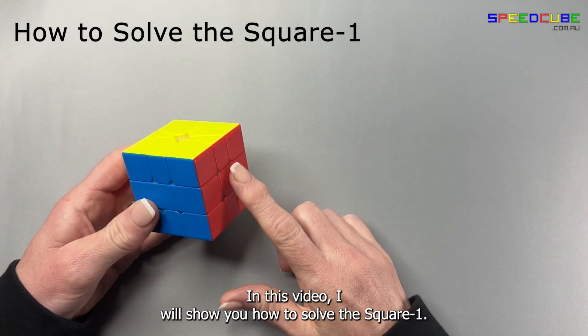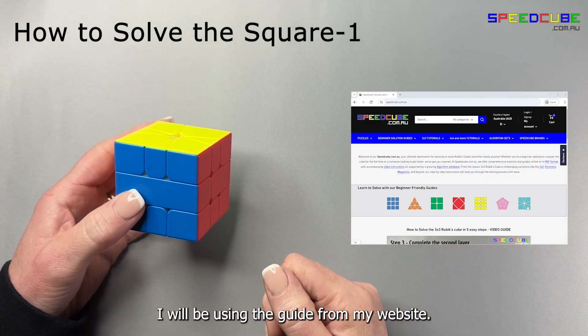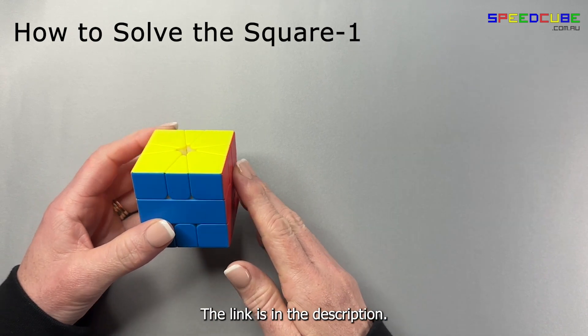In this video I will show you how to solve the Square One. I will be using the guide from my website. The link is in the description.